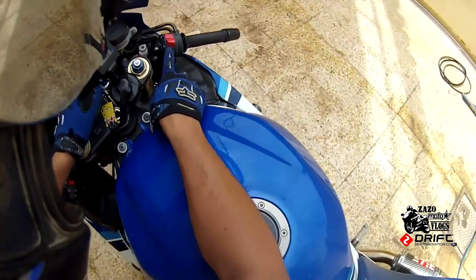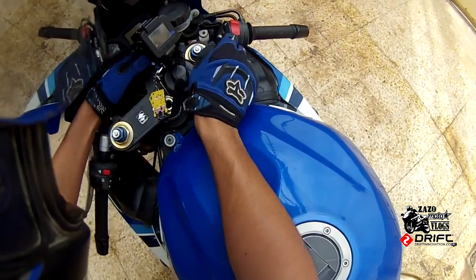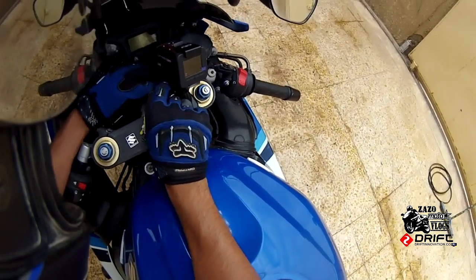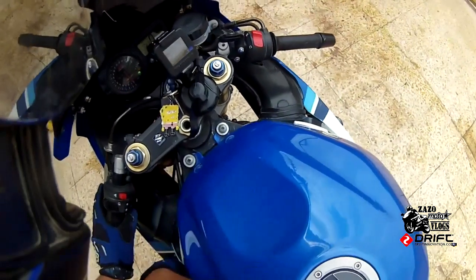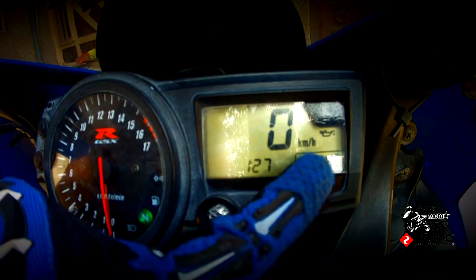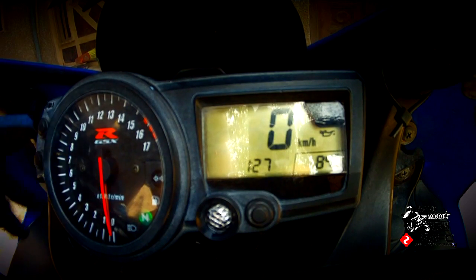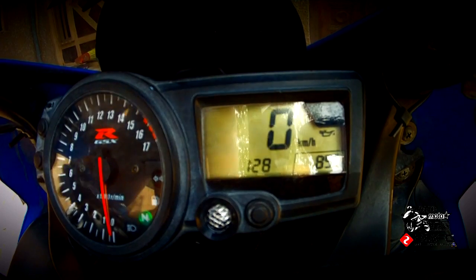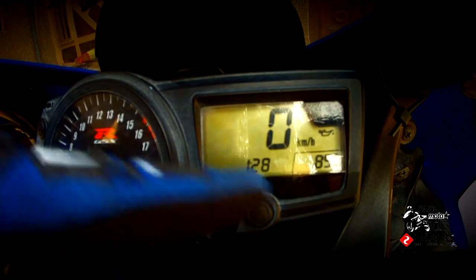First thing, make sure your switch is on and start the bike — it's gonna be very difficult with the camera. Starting this bike... okay. Now you can see I've got kilometers per hour. If you've got miles and want to change it to kilometers, no problem — pay attention to the clock here.